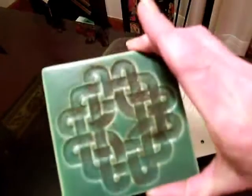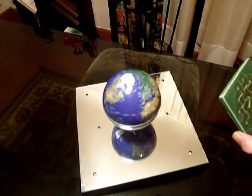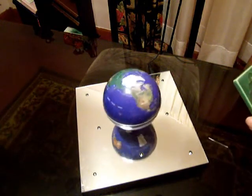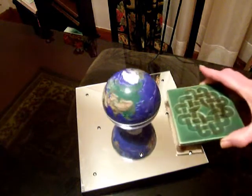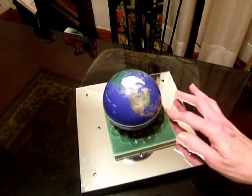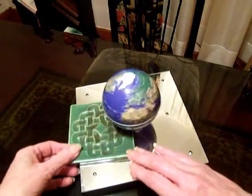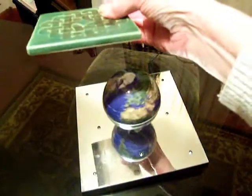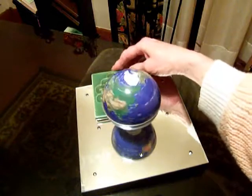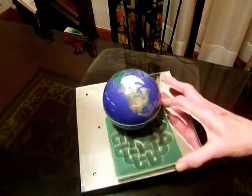This is a ceramic tile — the kind used in bathrooms and kitchens. It's just a standard ceramic tile. I'm going to put it underneath the globe to show you that the electromagnetic field will not be disturbed because of it, despite the fact that it is relatively thick. I'm going to do it again from this way so that you can see that there is nothing underneath it.